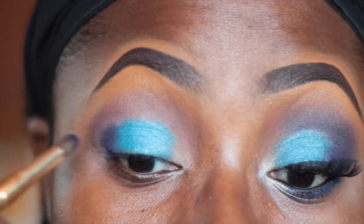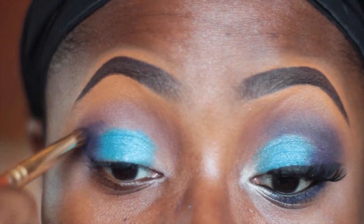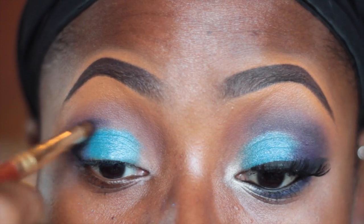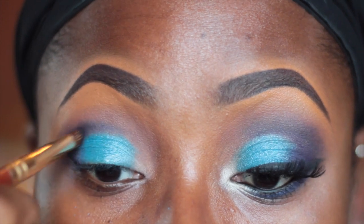After that I'm going in with a very dark purple color from my Coastal Scents 8A color palette, using a tapered crease brush from Upstage. I'm just gently using this color to define my crease, applying it on my outer corner and then gently dragging it inward.